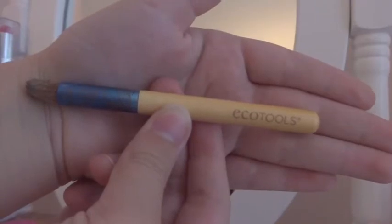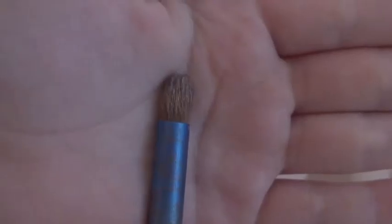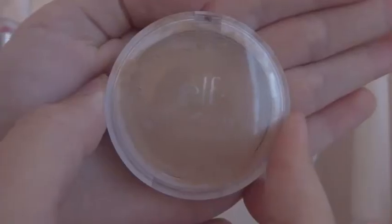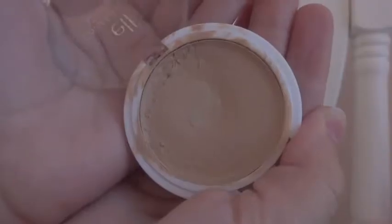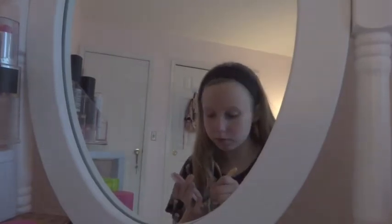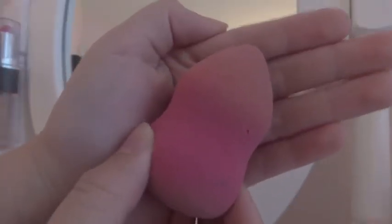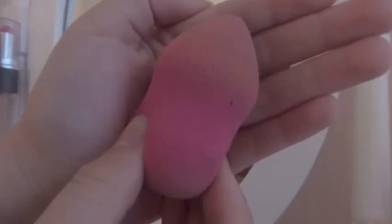I'm going to be using the Echo Tools Concealer Buffing Brush and my Elf Cover Everything Concealer, which is basically a cream concealer. I'm going to use my buffing brush to apply it to spots I need — like under my dark circles, my nose, my chin, anywhere it's red, and dark spots or pimples. Then I'm going to blend it with my pink beauty blender from Five Below, just basically blending it a lot so it's not noticeable.